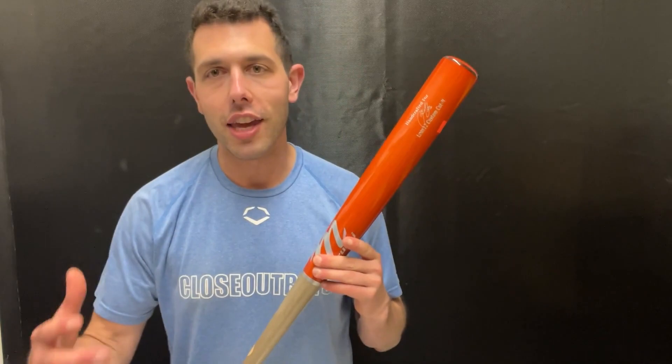Mad Max here, live from Closeout Bats, talking about Marucci Wood Bats for 2023/2024. We already have a good one — this is the Lindy 12 in the other colorway, with that kind of burnt orange, giving you that Mets vibe. We do really well with the Lindy in-house and over the website, being in the tri-state area — Mets fans, Yankee fans — anything with his name on it just jumps out.